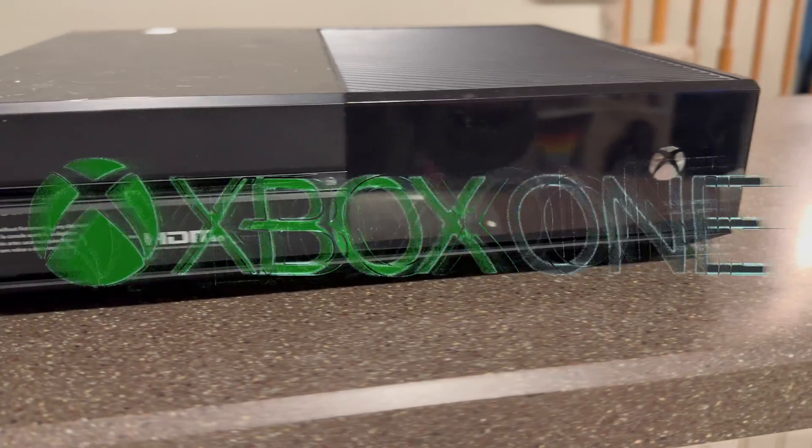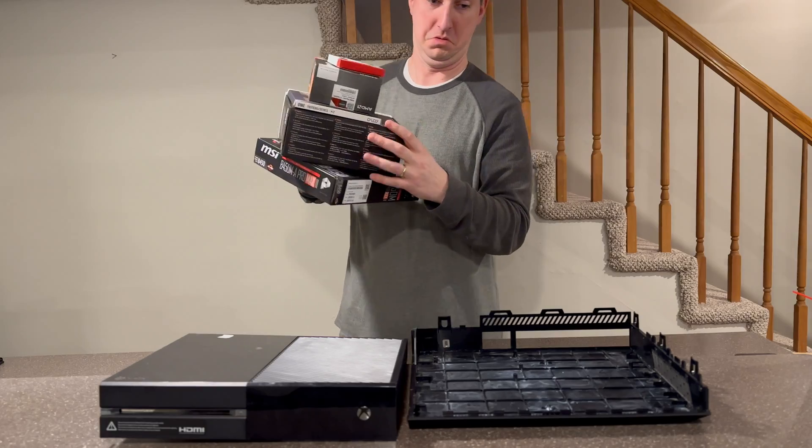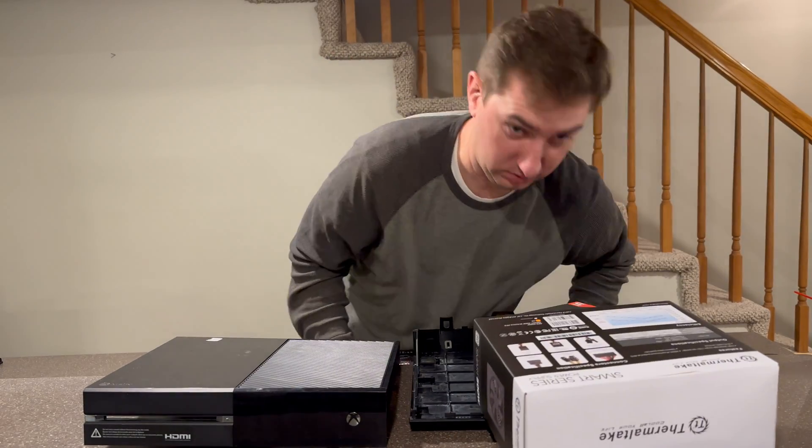This is an Xbox One. These are a bunch of PC parts that I'm going to try and put into the Xbox One. Let's see how this goes, shall we?